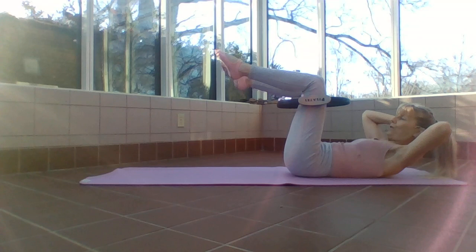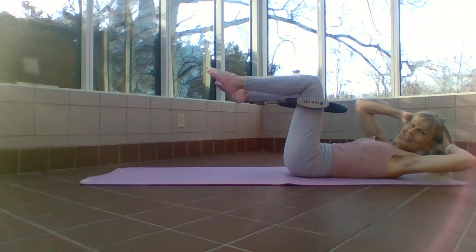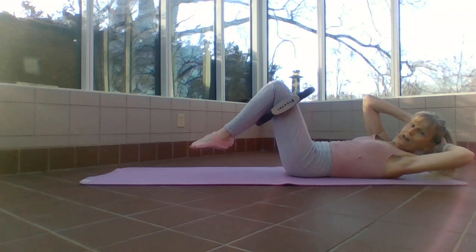Hold here — come up a little higher, now rotate towards me, hold it there, tap your toes down, back to center. Do that again — curl up and over to the side. Three, two, and one. Center — twist other direction, get those shoulders above that back. We tap for eight — inhale down, exhale up, seven and six.